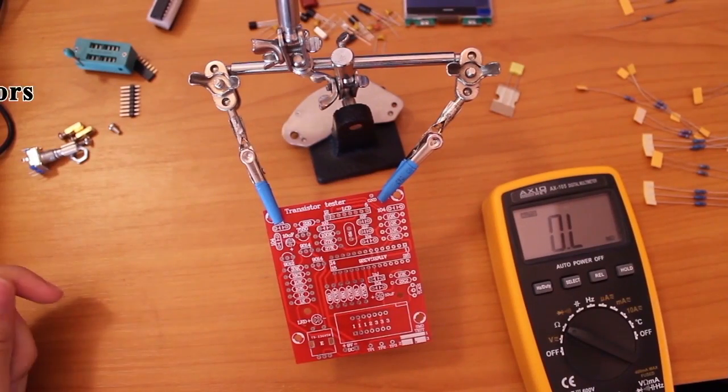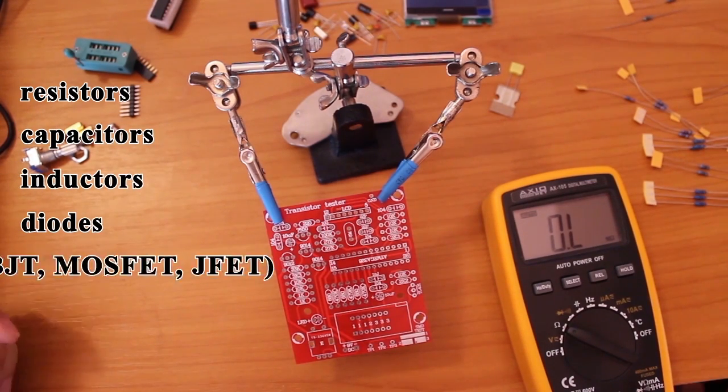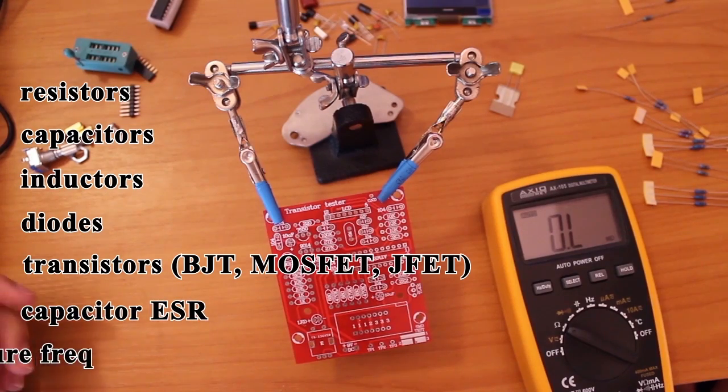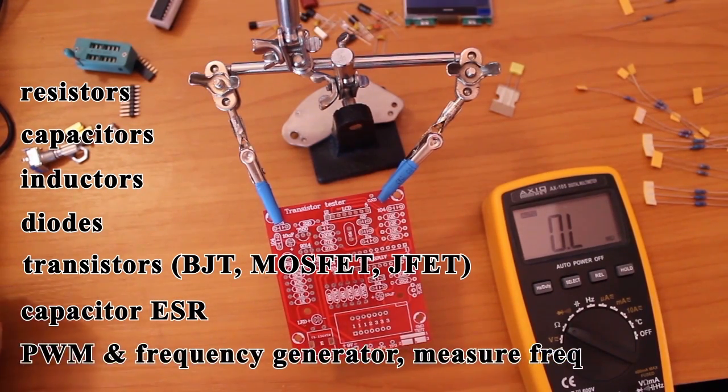This device can measure resistors, capacitors, inductors, diodes, transistors, and capacitor ESR. It can generate a PWM signal, it can measure frequency, and it has a graphical display.